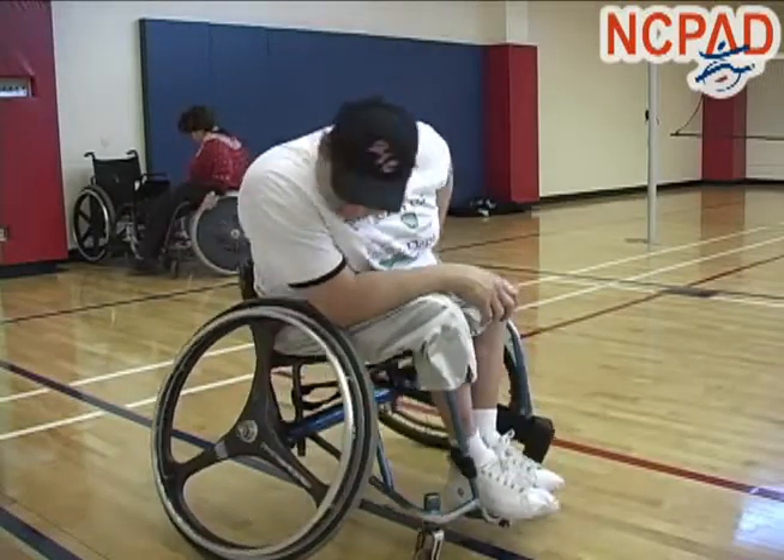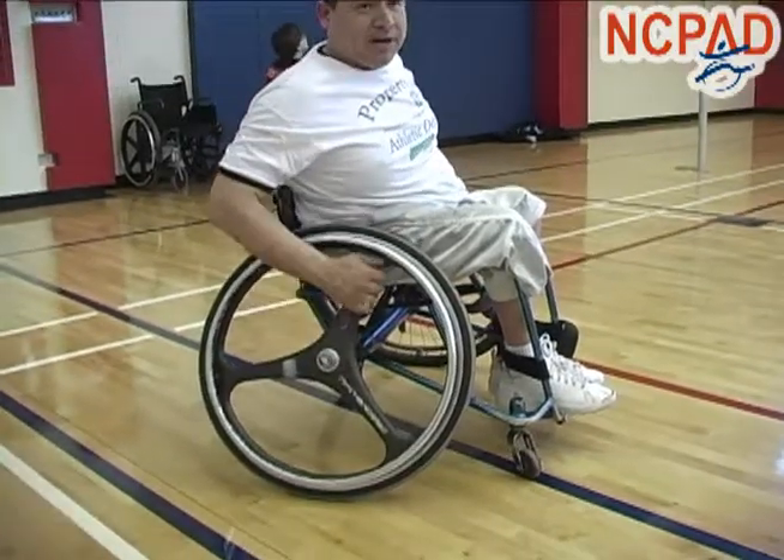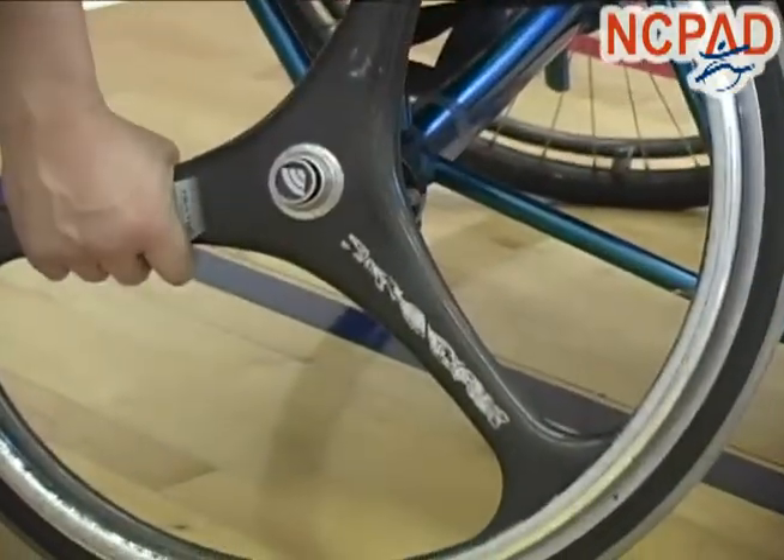This one is made out of carbon fiber. This rim alone is like $300. It's like a bike rim — a lot of bikes use this rim, the X-score.